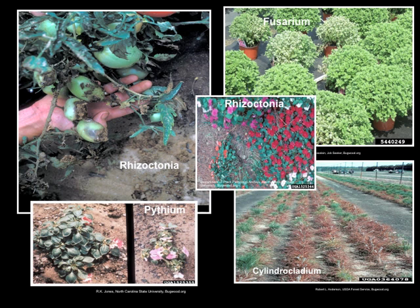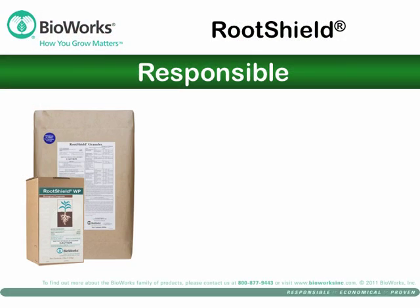RootShield is a preventative biofungicide. The active ingredient is a unique hybrid fungus, Trichoderma harzianum strain T22, that protects roots by blocking and actively attacking pathogens, ensuring uninterrupted plant growth. RootShield is responsible.